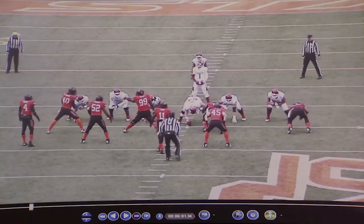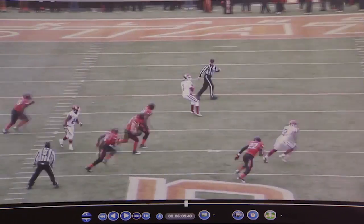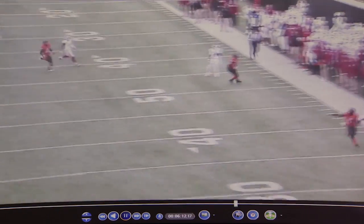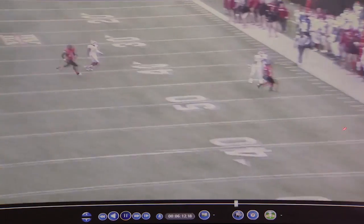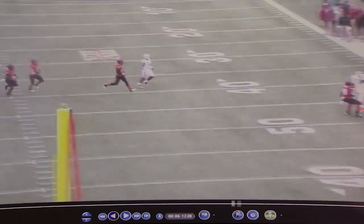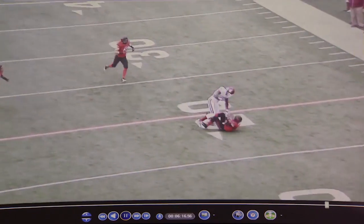Let's watch this one from another angle. Ball's thrown. He's already made contact with the receiver, knocked him off his vertical line. Now he's in a position to be able to make a play on the throw.